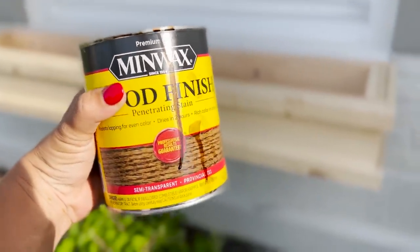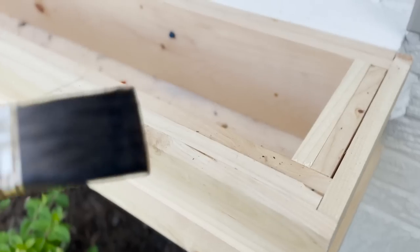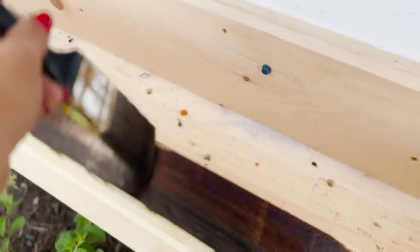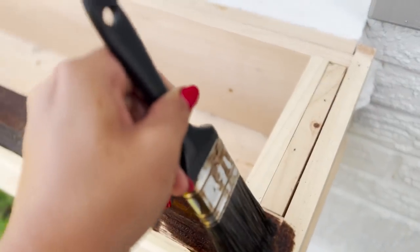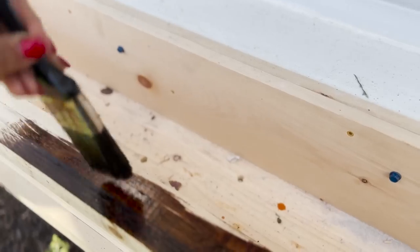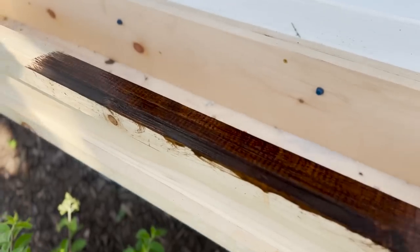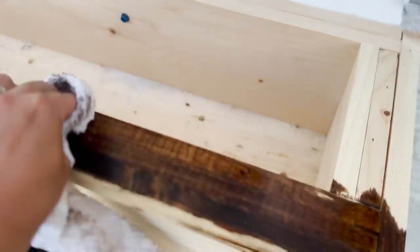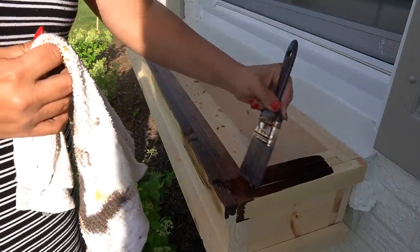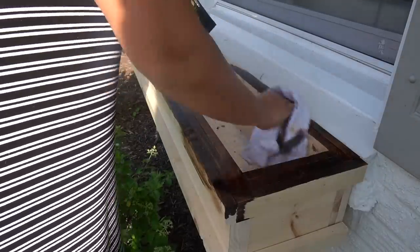Now I finally get to stain the boards — this is where the video gets fun. I ended up picking the color Provincial by Minwax. It's a really pretty, deep walnut — darker than Special Walnut if you've ever used that color. The method I used was to go in with a stain brush to make sure I got all of the little nooks and crannies since there were multiple boards with lines between them. I brushed it right on and then, although it said to wait 10 to 15 minutes to wipe off, I always wipe off right away. I did one coat on the entire box, wiped it away with a rag, and I love the result.